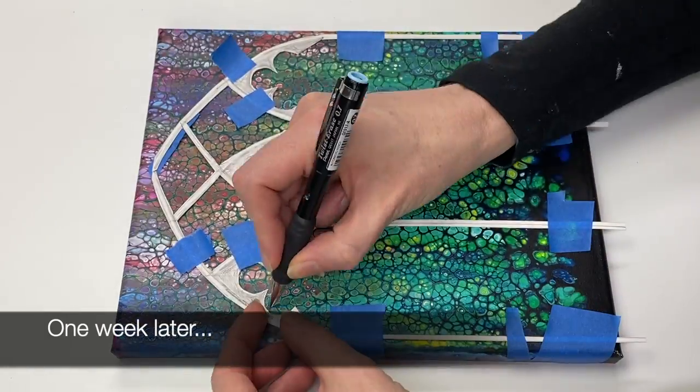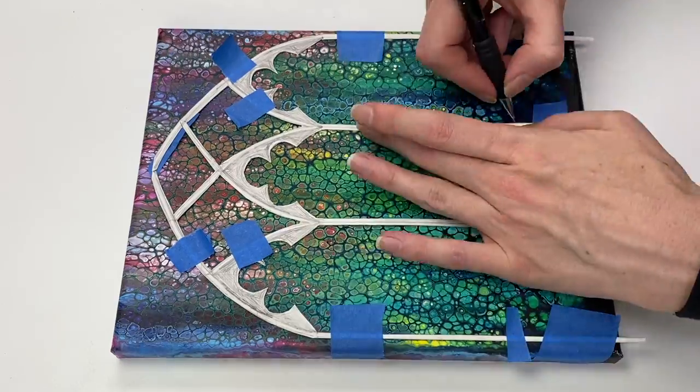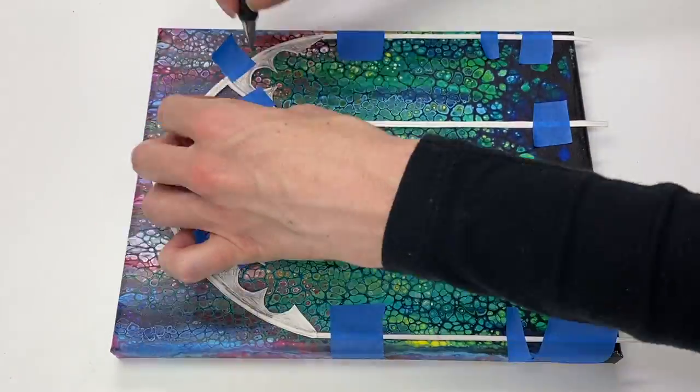With the design cut out and attached to the canvas with painter's tape, I'm just outlining and drawing the pattern onto the canvas.